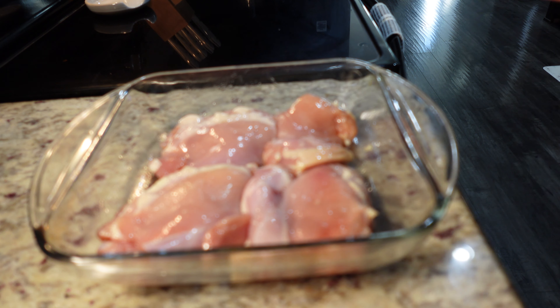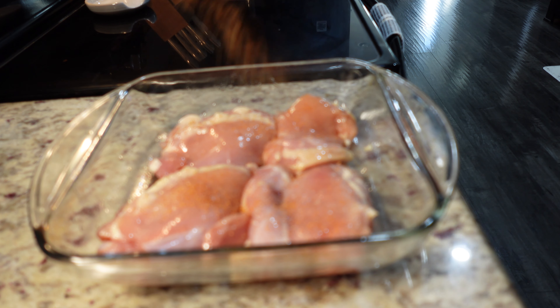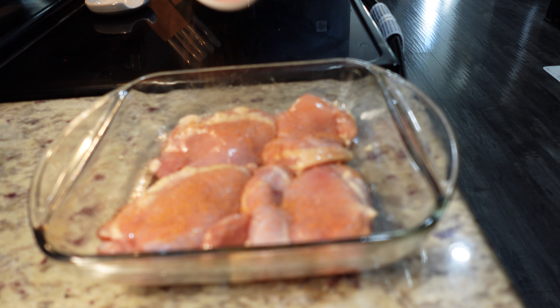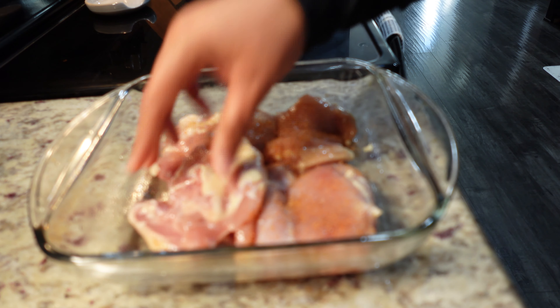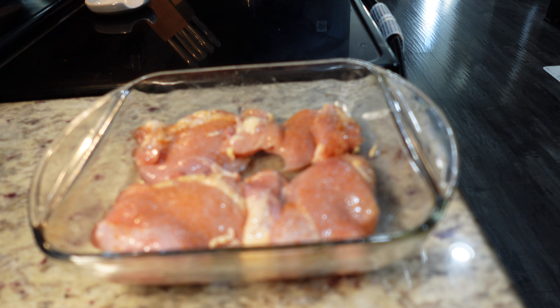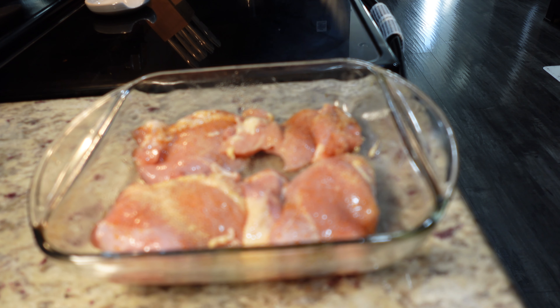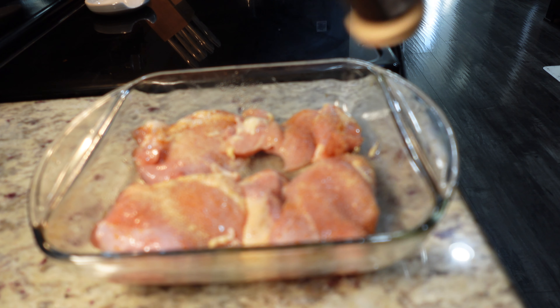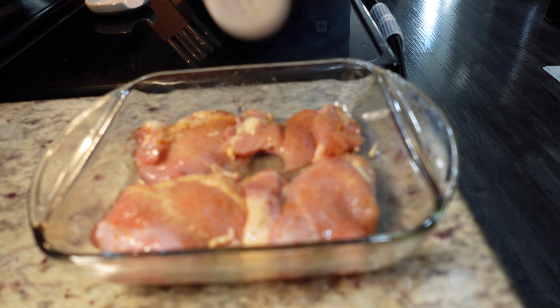I'm going to start by adding my Creole seasoning — I'm using Tony Chachere's. Sorry if you hear Leila in the background, that's her chopping down on her food. I don't really measure but I can estimate, and I'll add amounts in the description box. I don't want to add too much. All right, now I'm going to add some garlic powder.